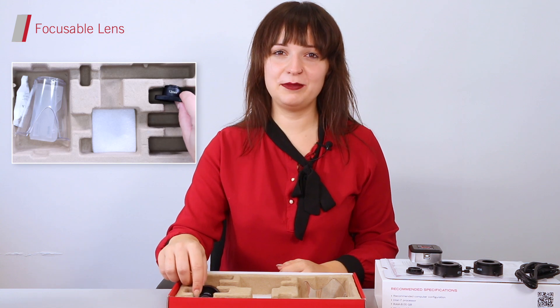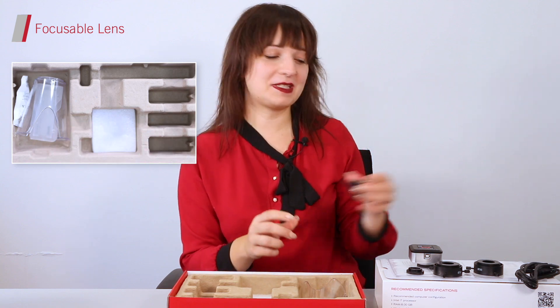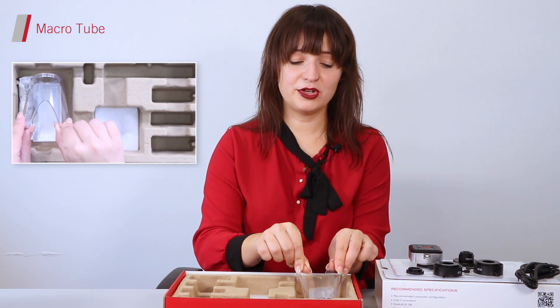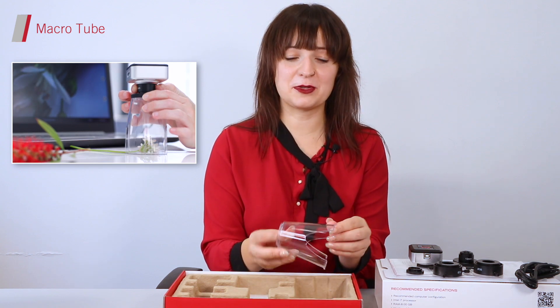Don't forget that you will need to be using your focusable lens to adapt your camera with either an eyepiece adapter or the next item in the box. If you're looking to take macro images, your camera can be directly attached to the microtube instead of your microscope.